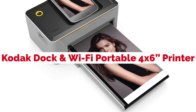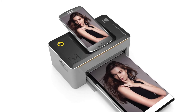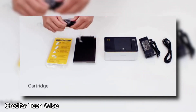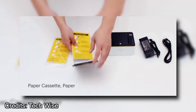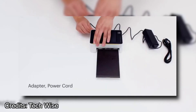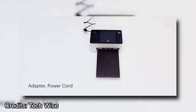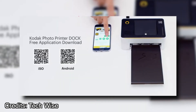The Kodak Dock and Wi-Fi Portable 4x6 Instant Photo Printer is a portable photo printer that connects wirelessly or by USB cable. This means you can take your prints with you when you travel to share them with friends and family. It also has an LCD screen so it is simple to use. It prints high-quality photos in approximately 30 seconds, so you won't have to wait long. You can print using a USB cable or wirelessly connect your digital camera, smartphone, or tablet with Kodak's app.